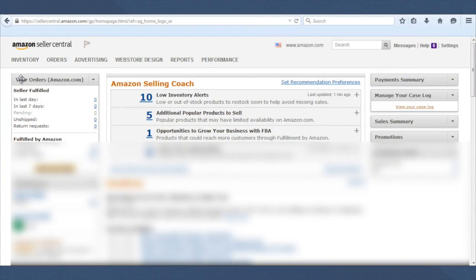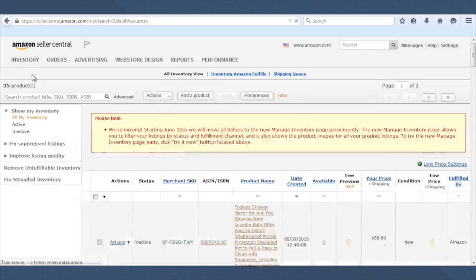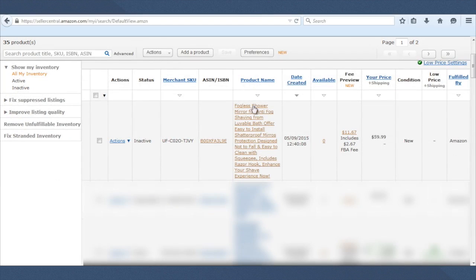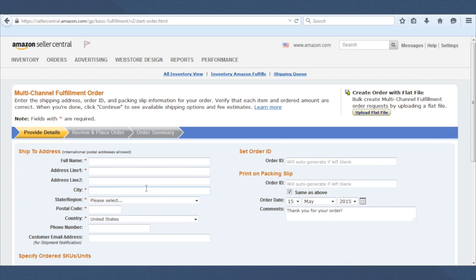I'm here now in my Amazon Seller Central account, and I'm going to show you exactly how to create a fulfillment order. The way I usually do it is to hover over Inventory and click on Manage Inventory. This will take you to your inventory page. You'll see here we have our fogless shower mirror that we've been working on. I'm going to click on the arrow-down button next to Actions, and down here it says 'Create Fulfillment Order.' I'll click on that, which brings me to a page where I put in the information for the person I'd like to ship this order to.